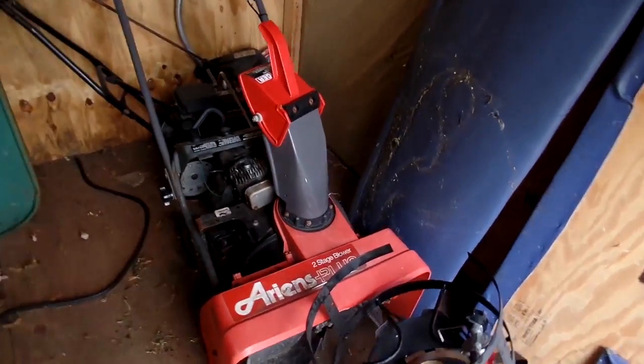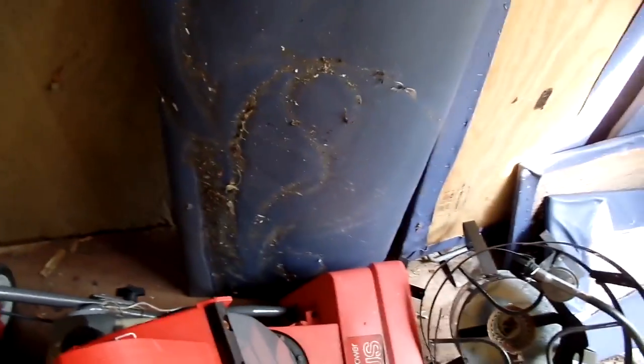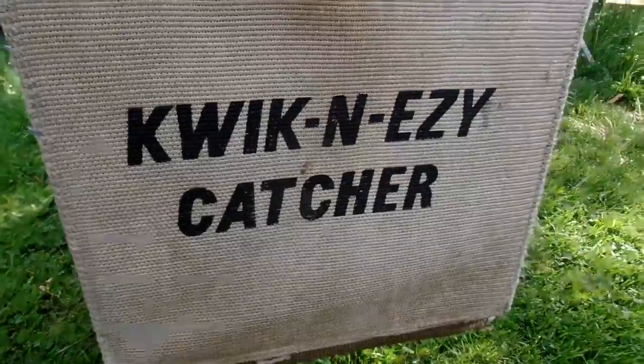I know snowblowers are out of season, but why not? Somebody threw it on the curb too. It also has really good compression, so I don't know why people throw things away. I'm going to work on the lawnmower today — quick and easy.